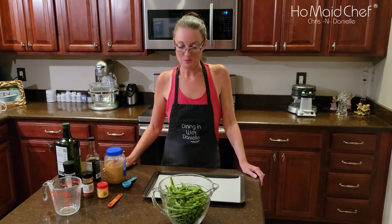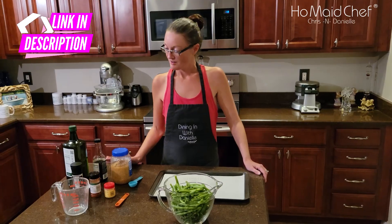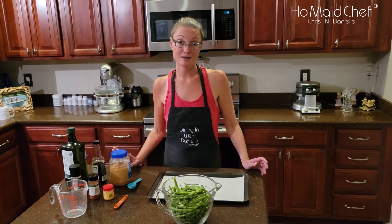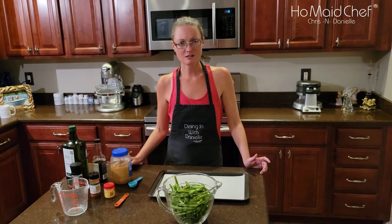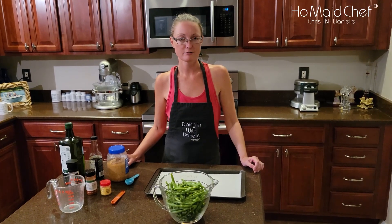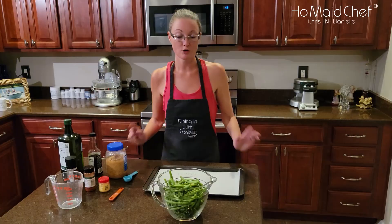What are you making today? We're gonna make some roasted — well, it's soy sauce and some other ingredients. You can call it kind of a stir-fry roasted vegetable in the oven. Green beans.